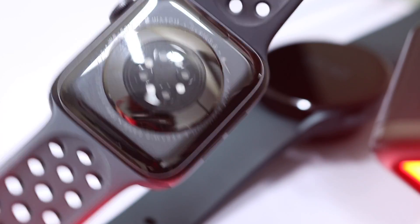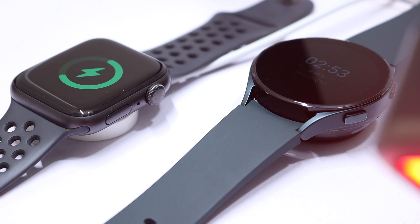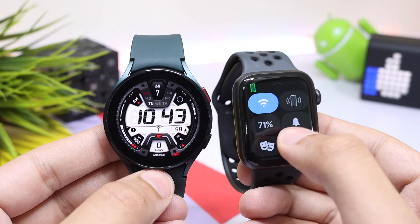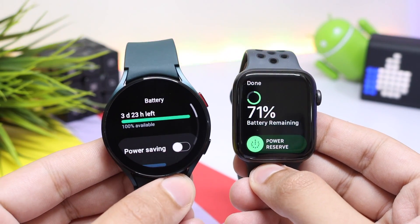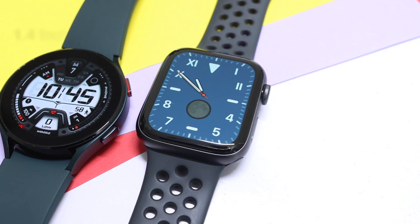Both smartwatches are IP68 dust and water resistant up to 50 meters of depth. Both have glass on the back with wireless charging capabilities, and both offer about the same one and a half to two days of battery life — though the Apple Watch can sometimes offer a bit less, around just one day, depending on how you use it.